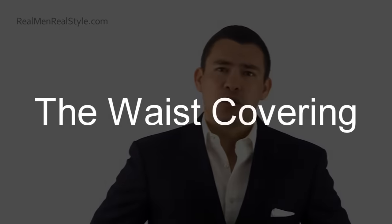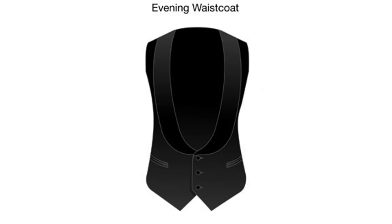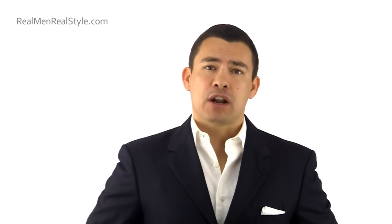Waist covering refers to the area from your shirt to your trousers — you don't want a big jump in contrast from the white shirt to the black trousers. You want something that helps streamline the look, either a waistcoat — traditionally cut low on black tie with about three buttons in the front — or a cummerbund. The cummerbund has a history coming out of India, where the English supposedly brought it from, originally called a sash. Go with black.